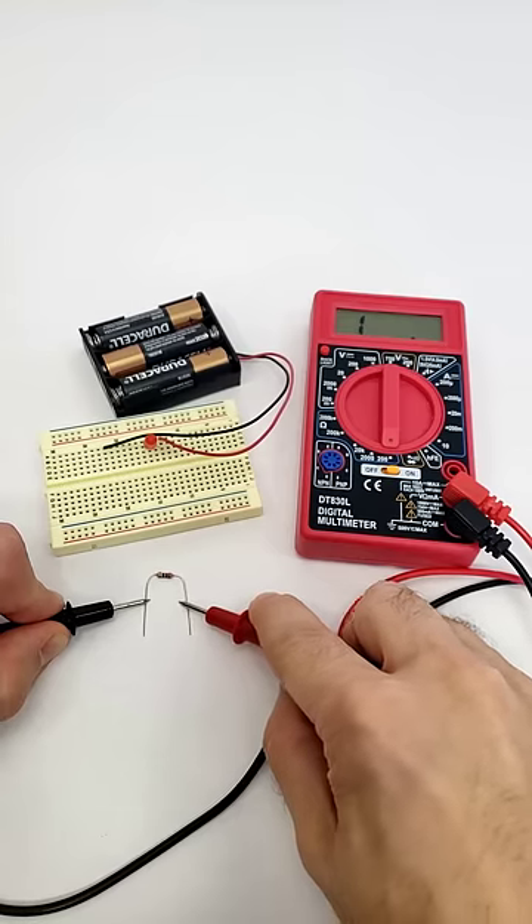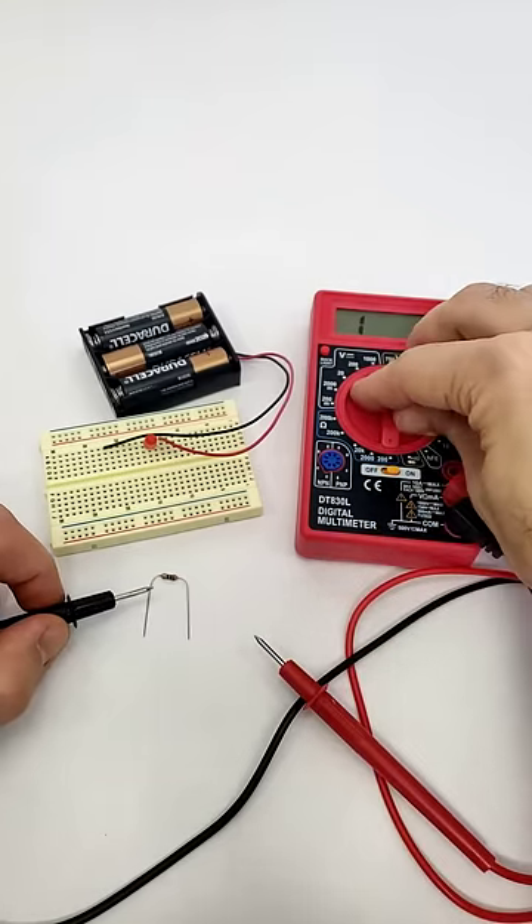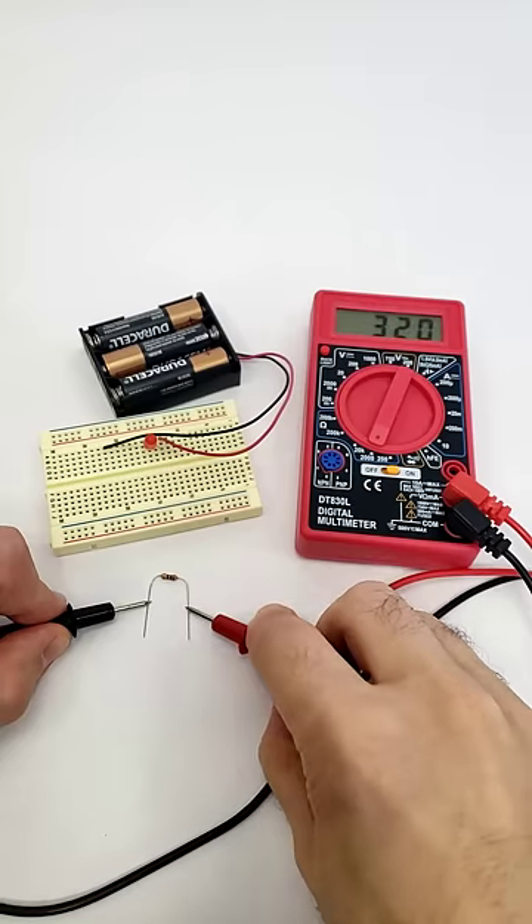If the resistor is too big for the range you have selected, your multimeter screen may read 1 or OL. Turn the dial up to the next biggest range and try the reading again.